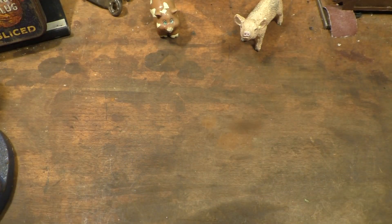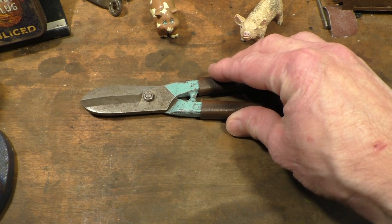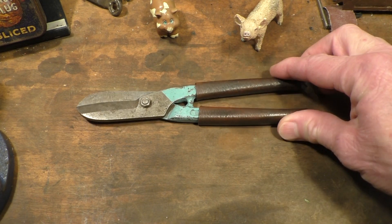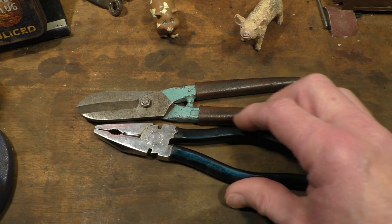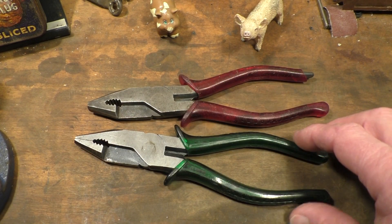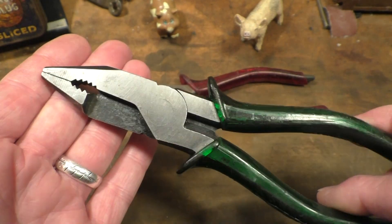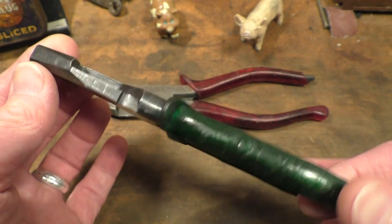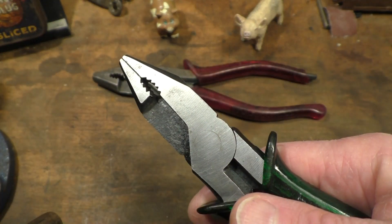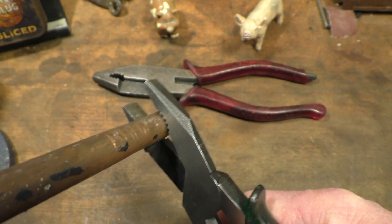I can understand the designers' thinking: what if you took some sheet metal shears and combined them with a pair of combination pliers? And this was the result. The design caught on so well that there are actually other manufacturers still making these today — but more on that later.